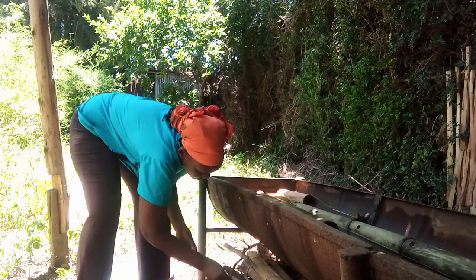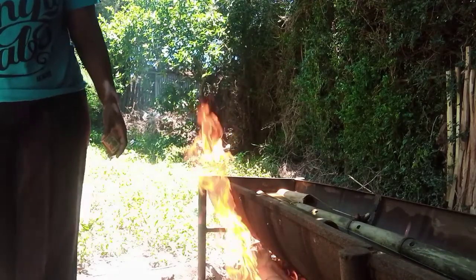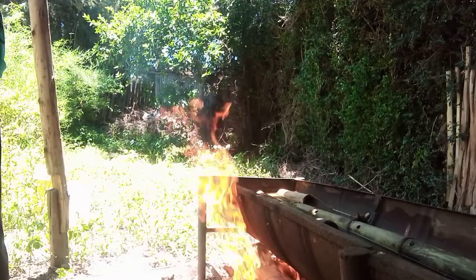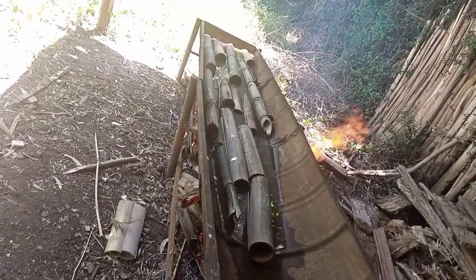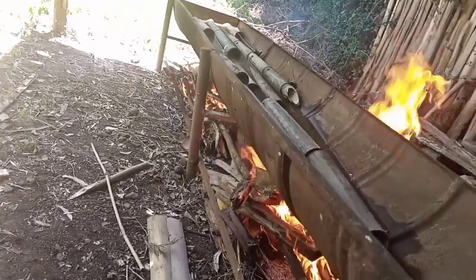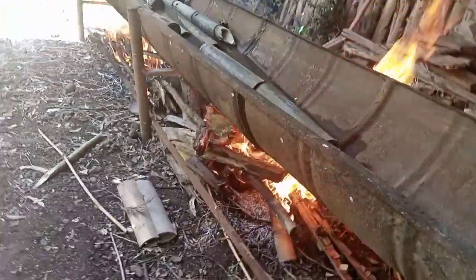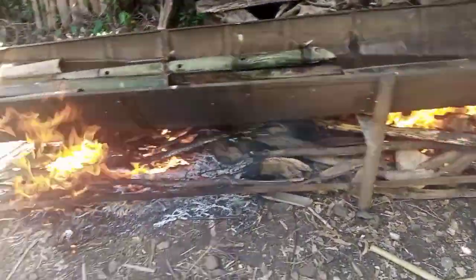I prefer the heat treatment, especially if you are going to treat many poles — it is a much faster method. As you can see, the water is bubbling and getting hotter. Once it reaches a very high temperature you don't have to add more fire; you just leave it to heat for around three hours.